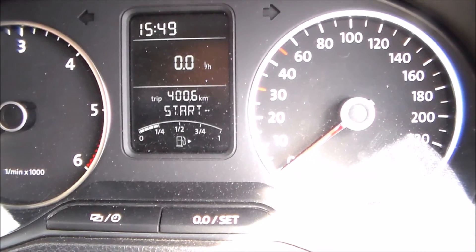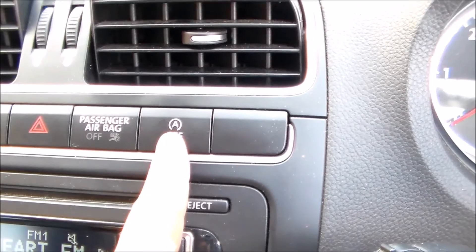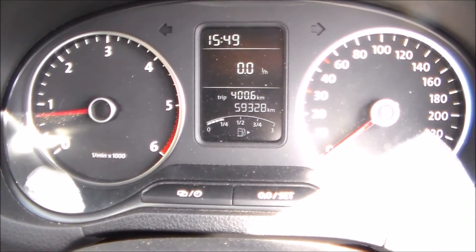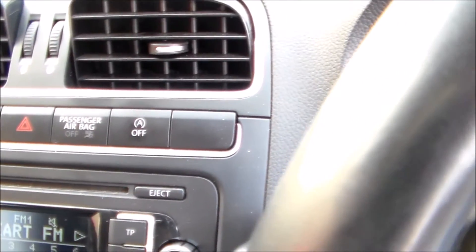The start-stop is now active. It can be deactivated by the button on the console — it will start immediately when I press it, and obviously when you press it again the vehicle will switch off.